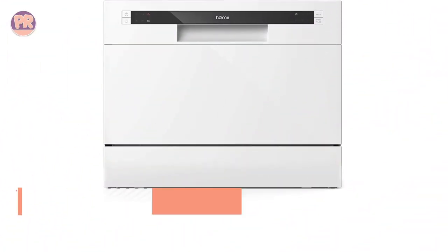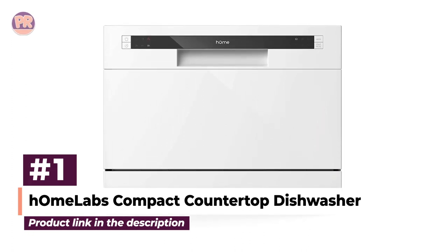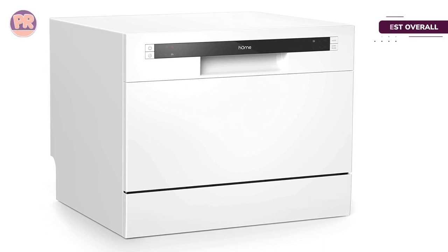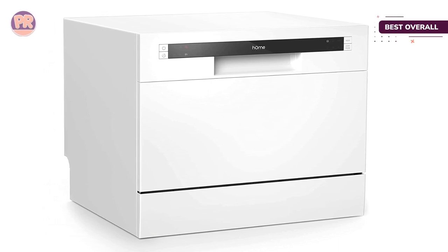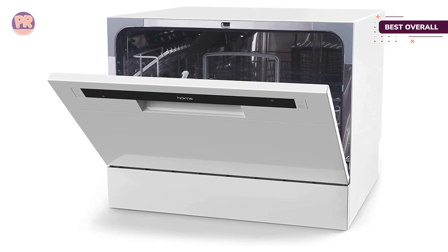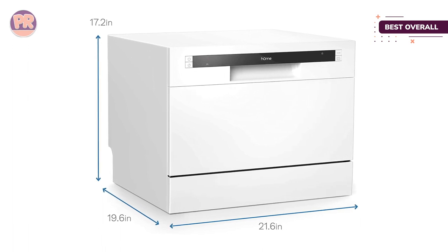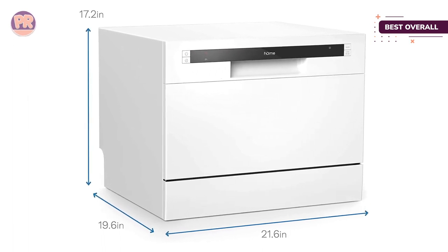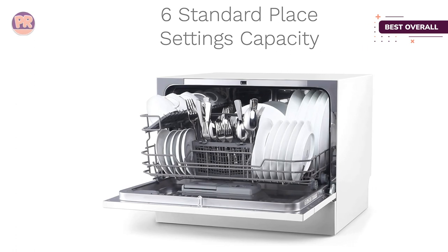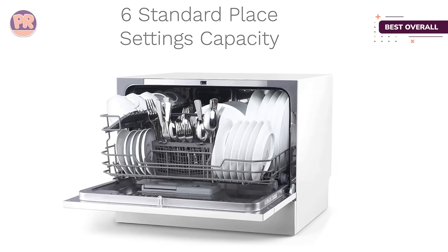The first countertop dishwasher on our list is the hOmeLabs Compact Countertop Dishwasher. Get a helping hand with dish duty by choosing this tried and true countertop dishwasher. It will clean up to six place settings in a single session. We recommend this model as the best overall countertop dishwasher for its six cycle options, easily accessible front control panel, and durable stainless steel interior.